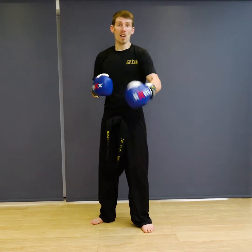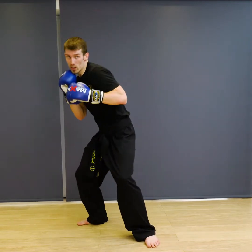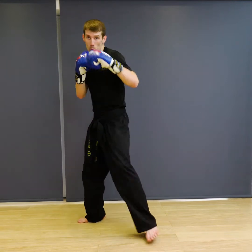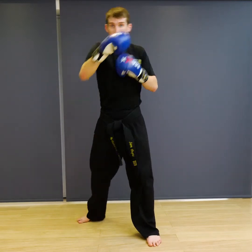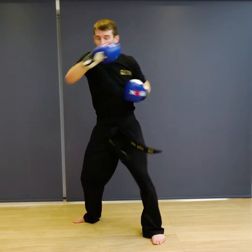The next combination we're going to do is practice some defensive counters. We're going to go jab, cross, we're going to slip, we're going to come back with a cross, hook, cross. So you're going to go one, two — imagine the jab was coming back in — you're going to go cross, hook, cross. So jab, cross, slip, then cross, hook, cross coming back in.